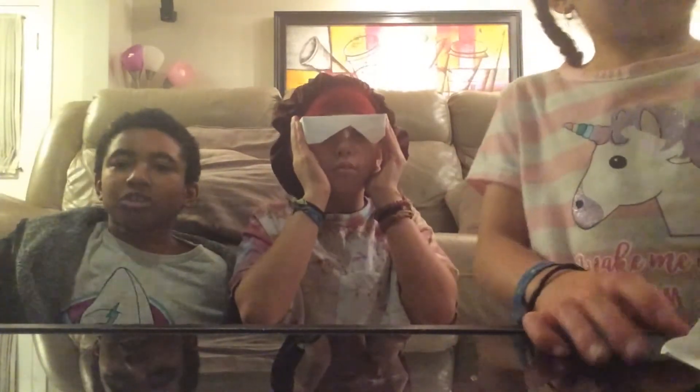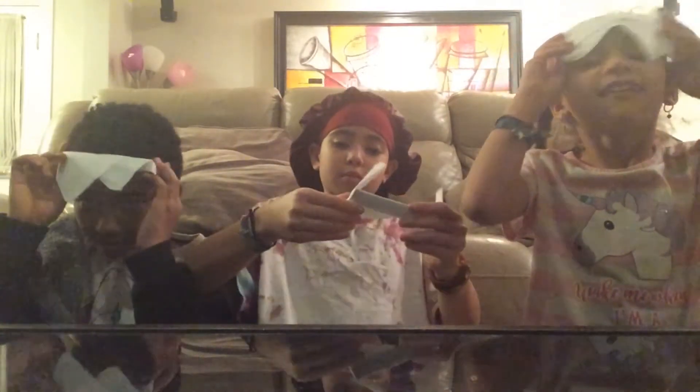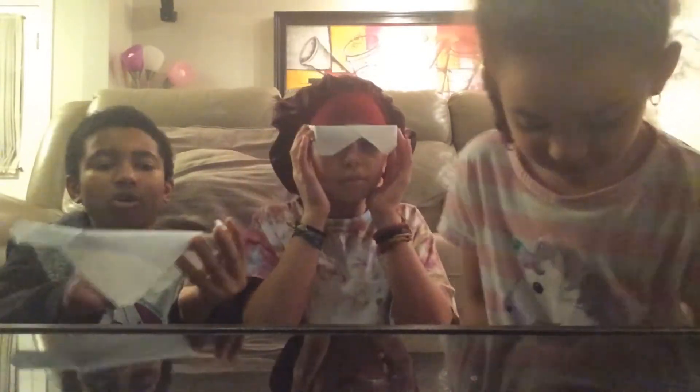Next time we're going to show you how to make belts — like karate belts — a white belt, since we only have white paper. After all the steps, you cut a hole and put tape on it so you can see through it if you want.